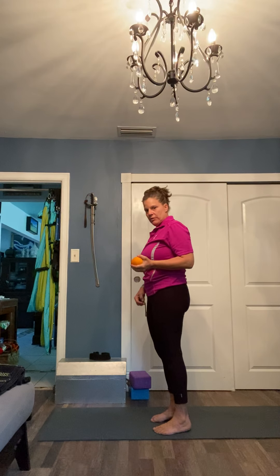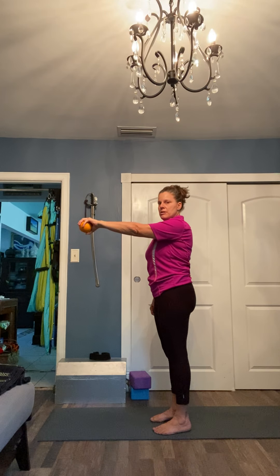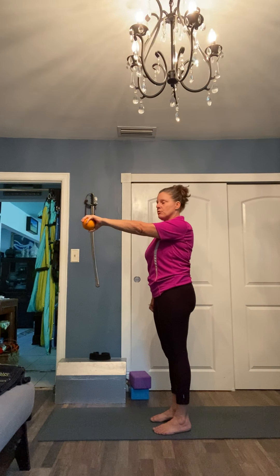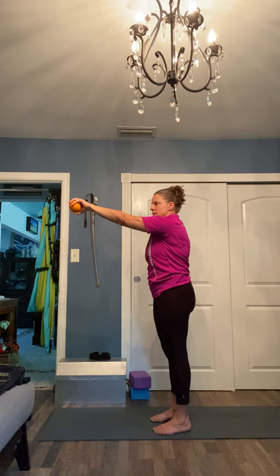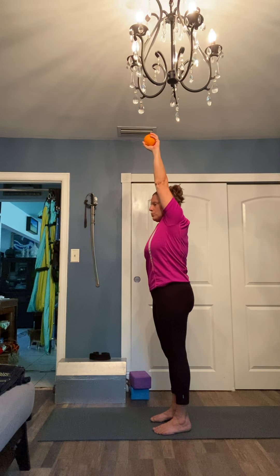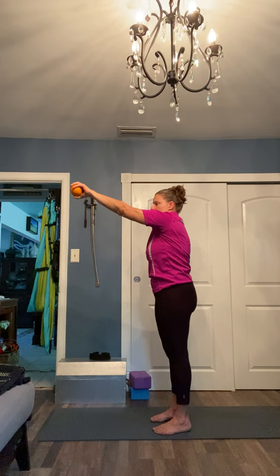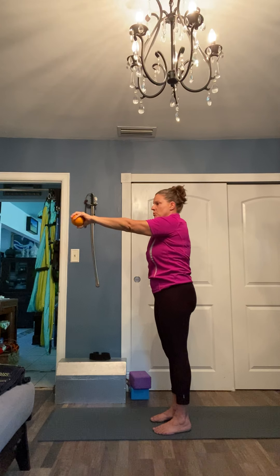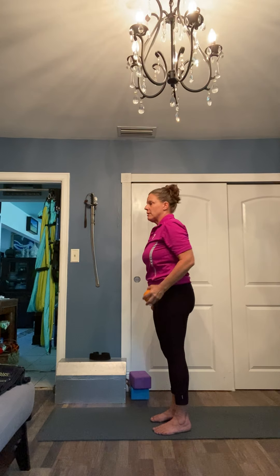We're going to work on protraction and retraction. Come to a neutral stance — shoulders stacked over hips, hips over knees, knees over ankles. Grab your fruit and begin to lift up, find your extension halfway, then like a boxer's punch, reach forward and extend that extra six inches. That's protraction. Begin to extend the arm up overhead, then with control slowly make your way back down, still with that protraction, then pull it back into retraction and allow the orange to go back into your basket.